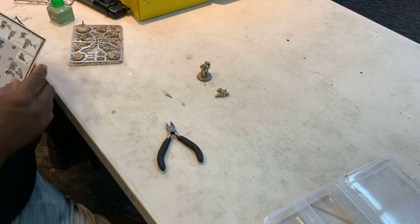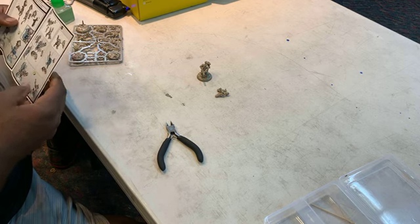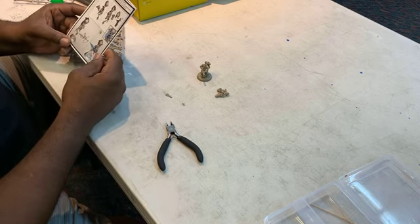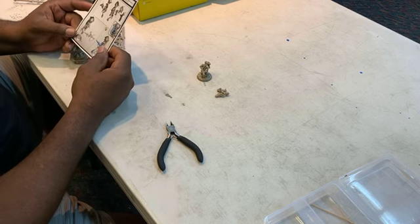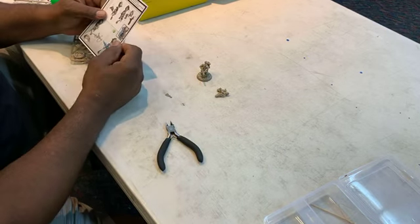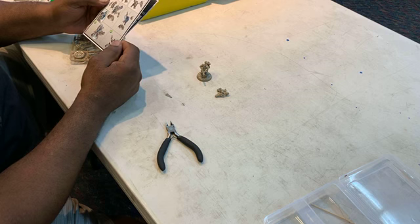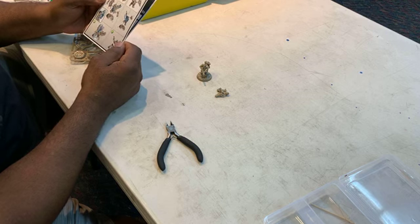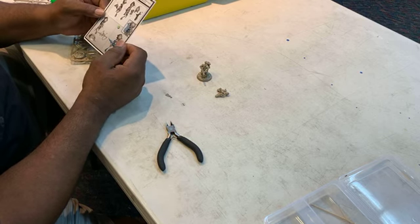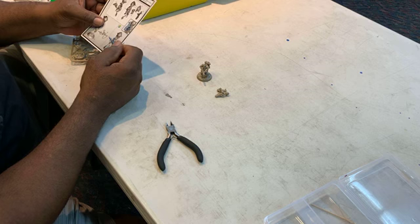Traditional Warhammer kits don't have the easy-fit pegs, and you have unlimited customization really. This easy-build kit only has one stance. Easy-build kits have a small selection of poses, whereas full Warhammer kits will have unlimited. Although since you've never built one before, I don't really see the need.